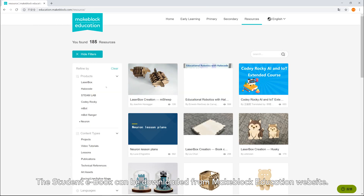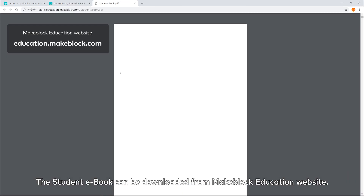The student e-book can be downloaded from the MakeBlock Education website.